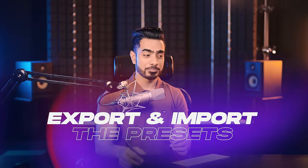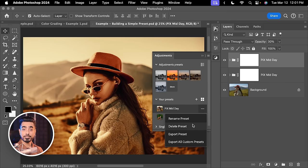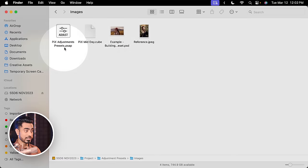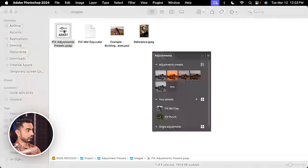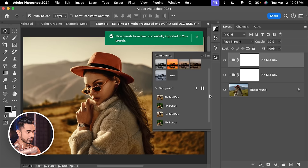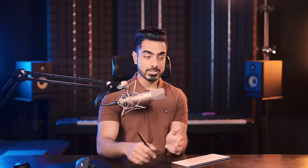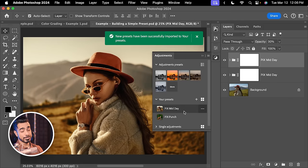To export your presets, hover over any preset and click the three dots. You have the option to export only that preset or export all custom presets. Let's click Export All and name it Pix Adjustment Presets. Click Save. If you locate that folder and double-click the file with Photoshop open, it says new presets have been successfully installed. You can also directly import from the Adjustments panel by clicking the hamburger icon and choosing Import Presets.